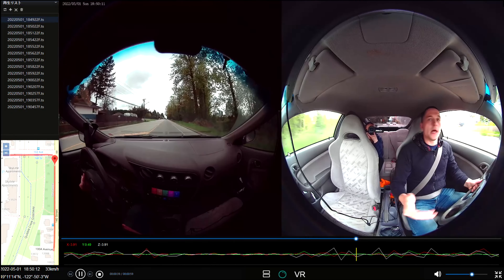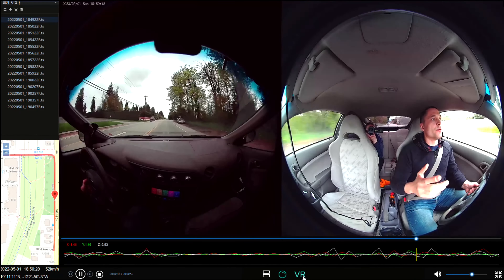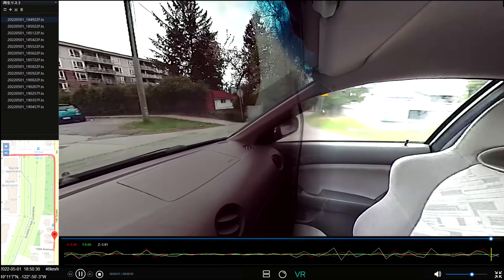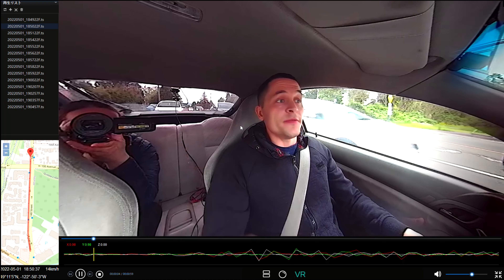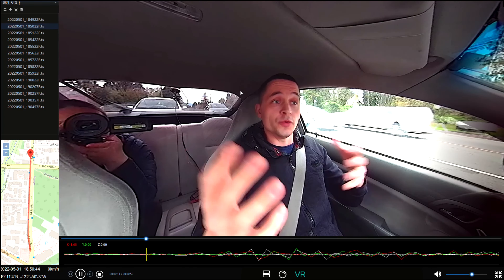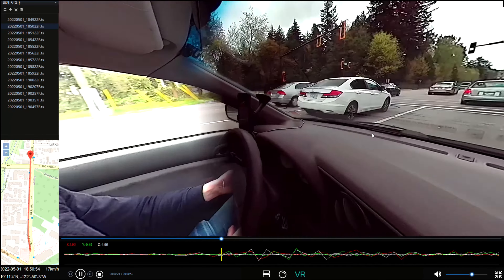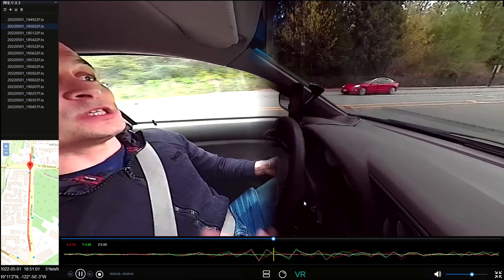Because now we have two cameras in the front — the front one and the interior — this allows you to have a 360-degree view. I can turn the camera any way I like and see every detail, either in the front of the vehicle or inside the vehicle and on the sides as well. The previous product from Akeeyo couldn't do it — it could only show you either the front view or the interior view, which did capture a little bit of the front but the image was cut off. Now with two cameras we actually have the real 360-degree view.